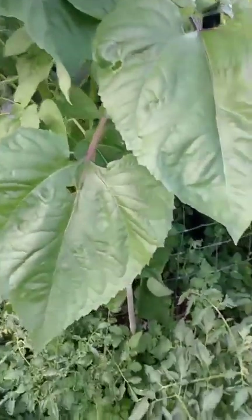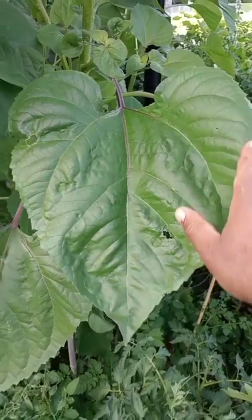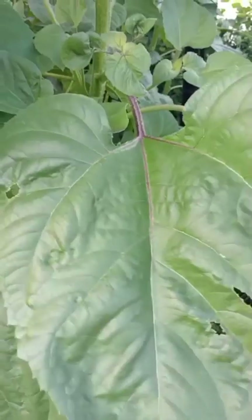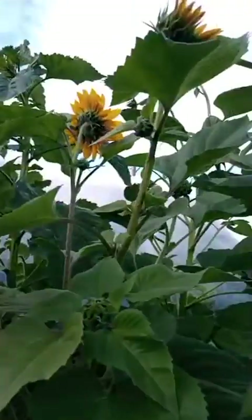Look at this specimen. Look at these leaves. Look at my hand — look how big it is! And it's heart-shaped because it loves you. It appreciates you for growing it. And look at this stalk and these beautiful heads that are open. Look how healthy this is.